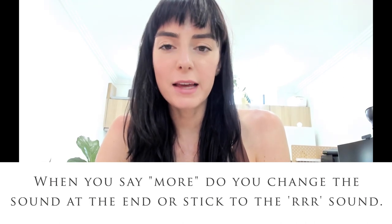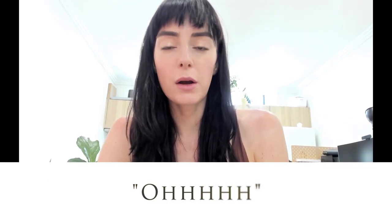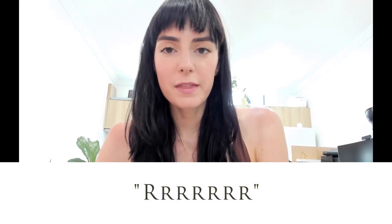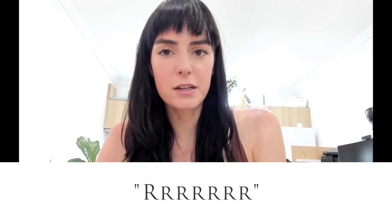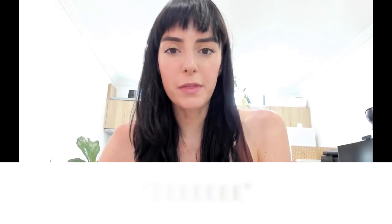The next question was: when you say 'more,' do you change the sound at the end or stick to the R sound? Simply put, I just break it down — first the O, then the R. So instead of growling like 'grr,' it's the O and then from that I transition to the vowel, to the E. Once I go from the O to the R to the E, I then sort of oscillate between the E and the R, and you can have fun going back and forth between those.